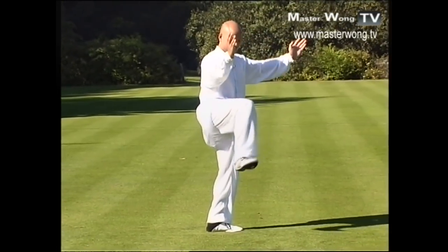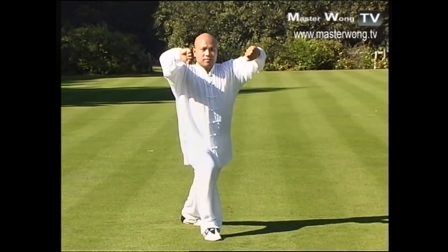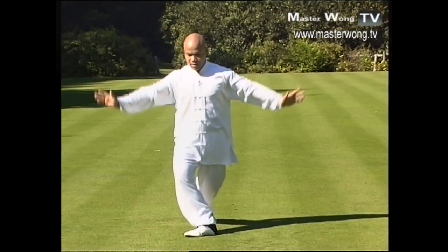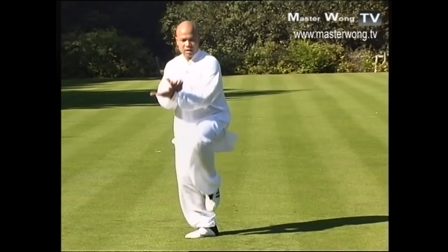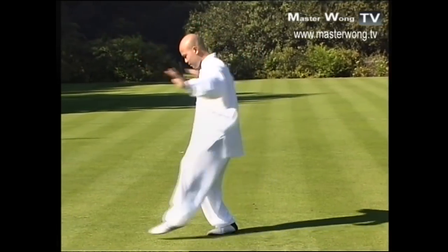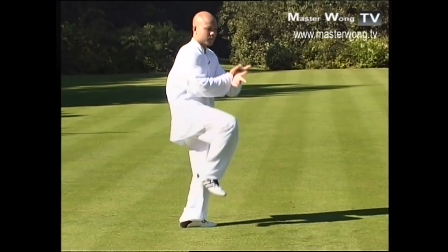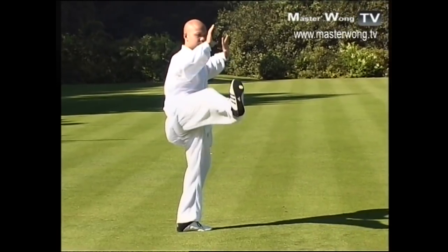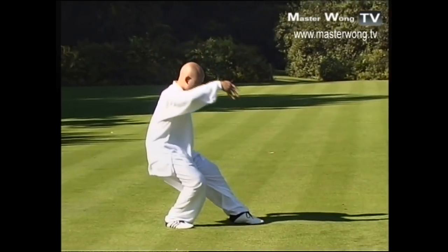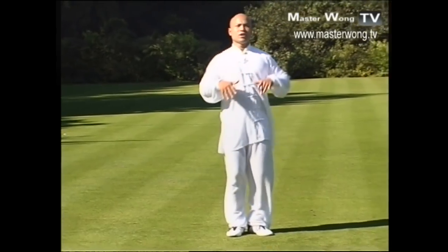When you turn that particular movement, bring your feet into here and then hand out here. Now when you turn again, bring the feet in, lift your toe up, turn, and your hand in that position like this — up and then kick out like that. When you turn, turn your body into that position. Do exactly the same again — up and then kick out. When you turn the last bit, turn your hand into here and then go like that, and that's where you finish on that particular part.